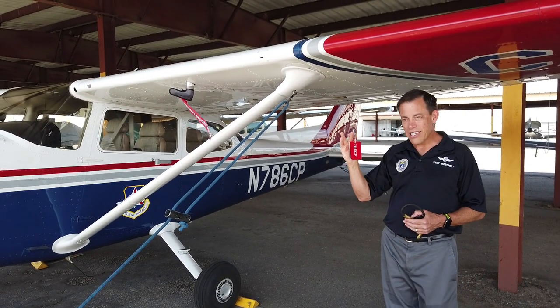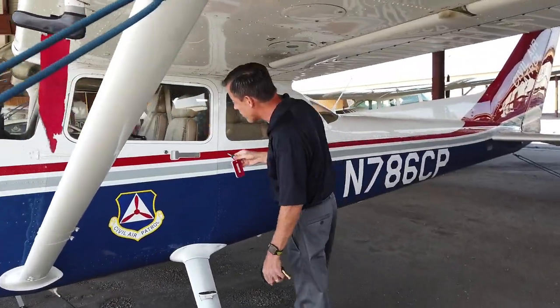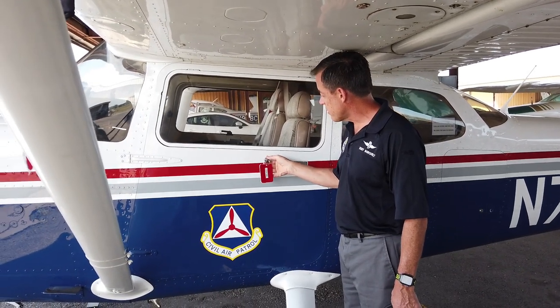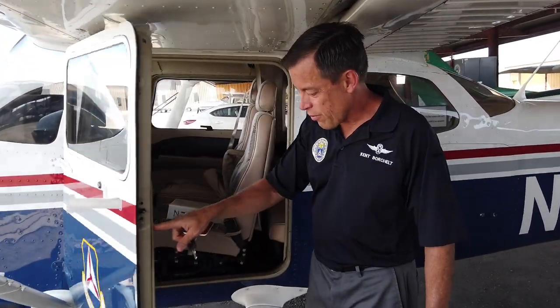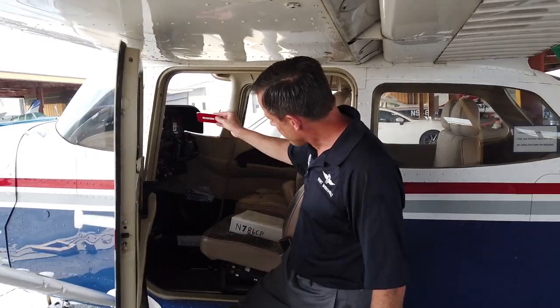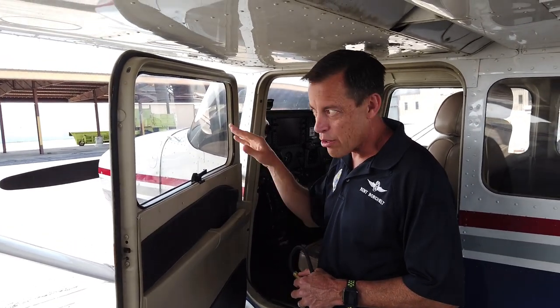We walk up and just check the general condition of the airplane. We're basically looking for flat tires or anything major that's obvious — leaks. We turn the key and these doors just pop right open. When you're working around airplanes, the first thing you want to do with the key is always set it on the dash. That tells anybody outside the airplane that the key's not in the ignition, especially if they're around the propeller area.